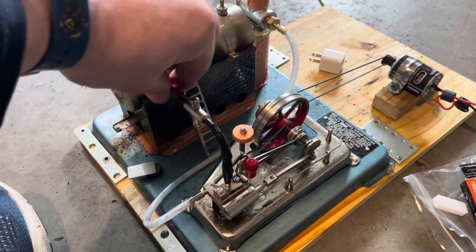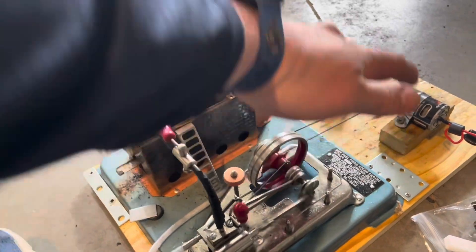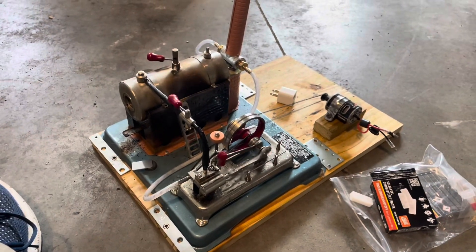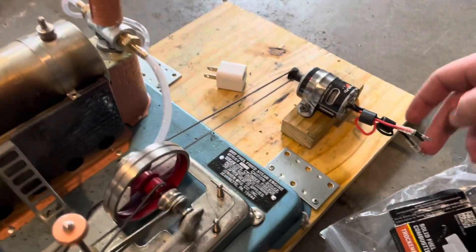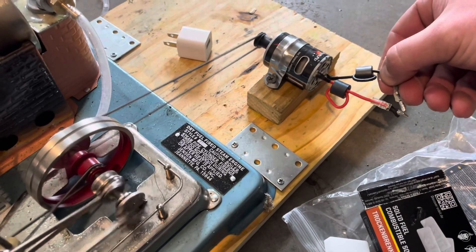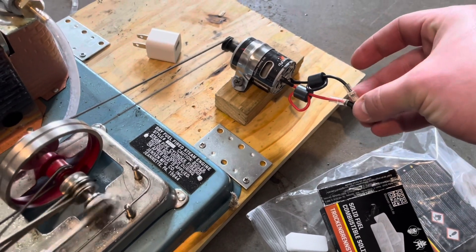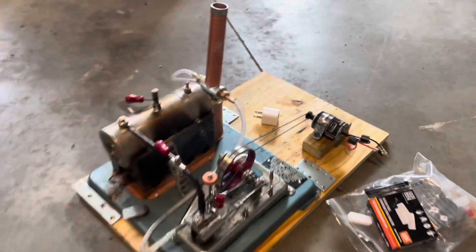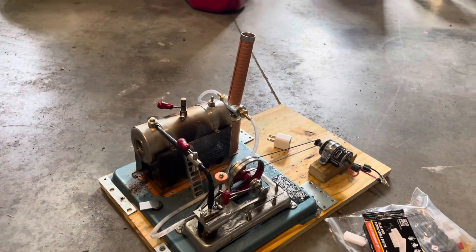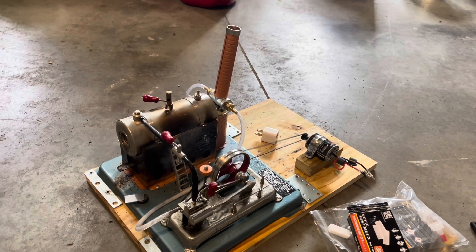I'm going to build up a little more pressure, I'll be right back. Let's try this again — we're open. Now I'm going to try to do this one-handed where I put a load on the generator. It's still going. I'm making the two contacts touch each other. So we definitely know this engine is powerful enough to make some electricity, but just how much is a different question.